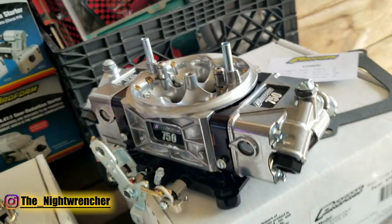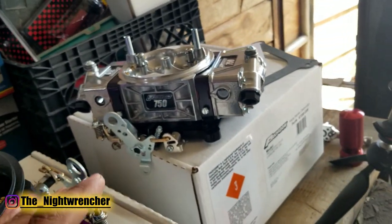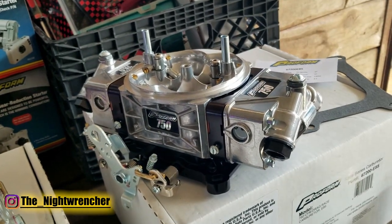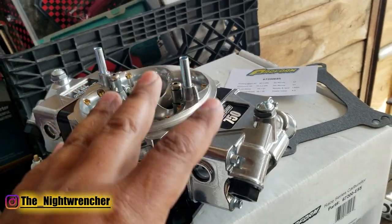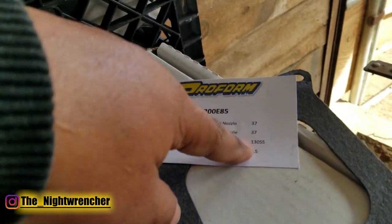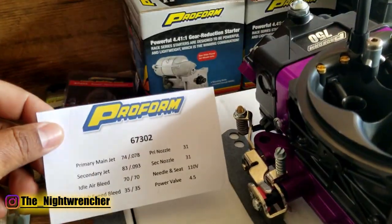The needle and seats on both carbs are different because E85 flows 30% more fuel, so you need a larger needle and seat — I already went through that situation when I built my custom carb on my Turbo LS. The needle and seats in the E85 version are 130 thousandths inlet, and the gasoline version are 110 thousandths.